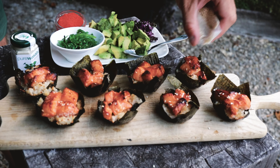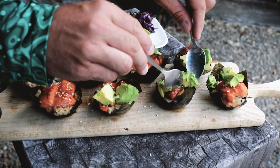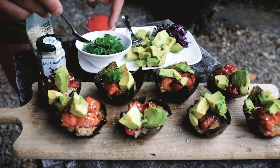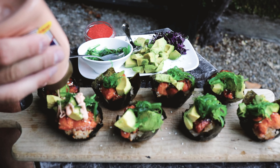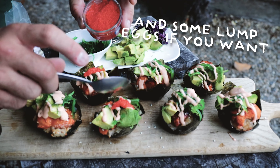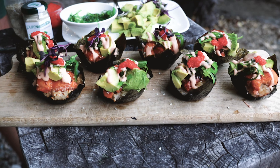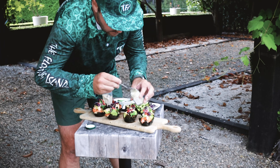Finishing touch. Alright, cooking is done.